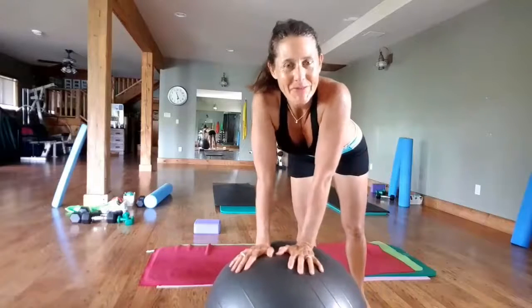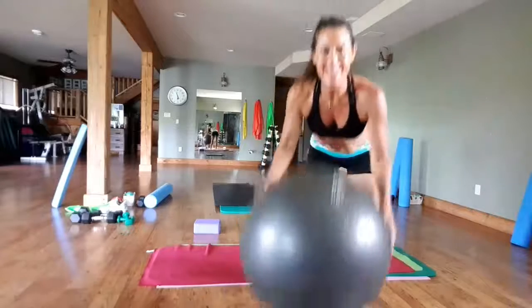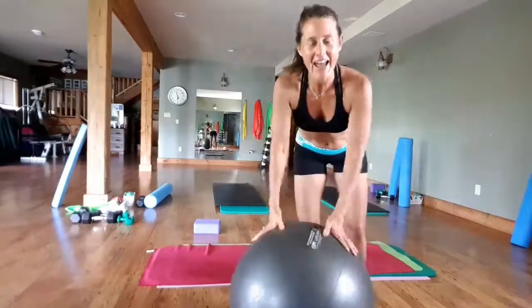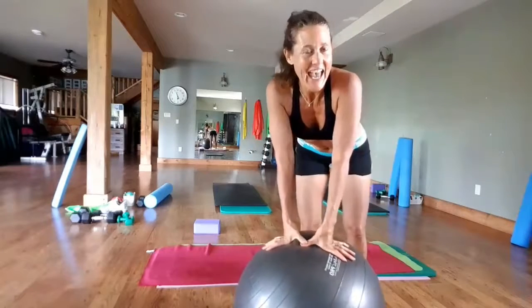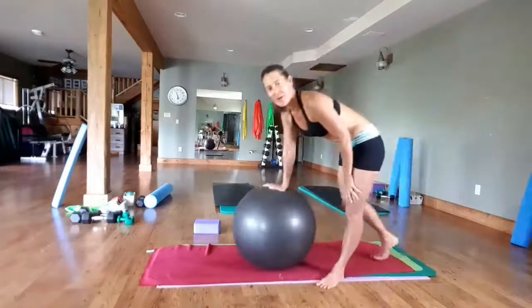Hello everybody, this is Tanya from Move Your Body Online. It's so much fun to use a stability ball and do some ab workouts on it. Today we are going to do some workouts with plank.